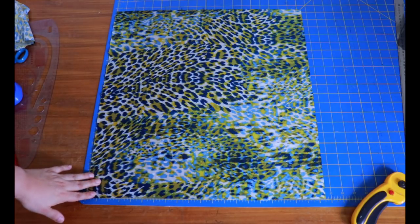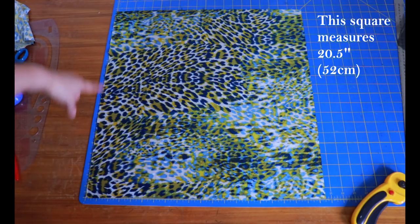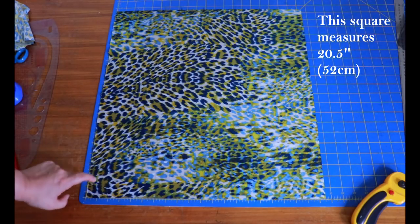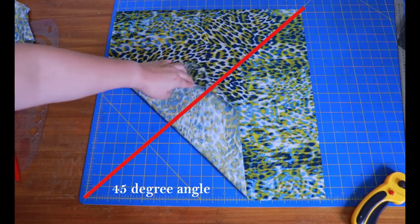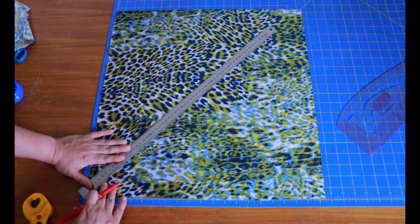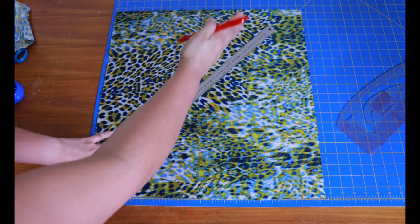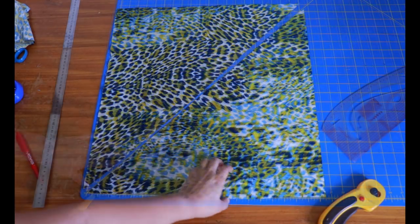I'm making bias binding from satin and I've cut a square. I like making bias binding from a square — it's easier to calculate. The fabric I have here is 20.5 inches square. I've placed it on my cutting mat, aligning the corner to the 45-degree diagonal line. I placed my ruler on that corner and drew the diagonal line across, extending it with a second ruler, then sliced the square diagonally in half.